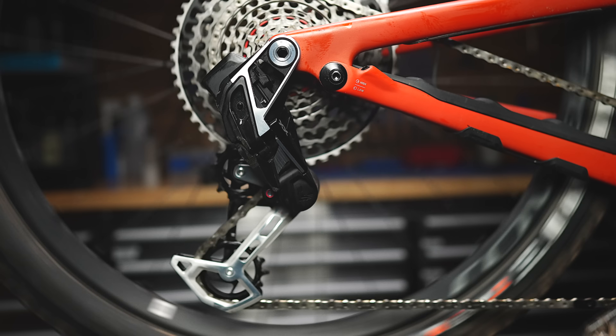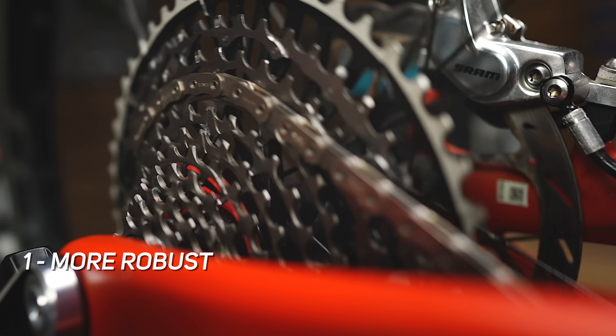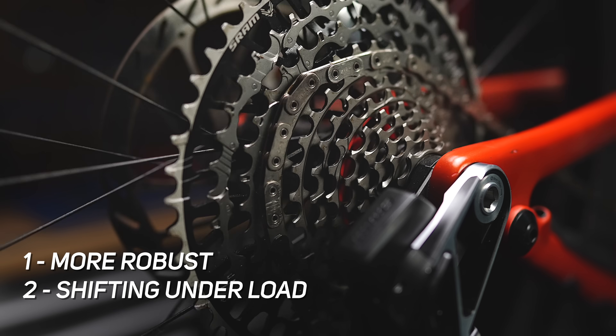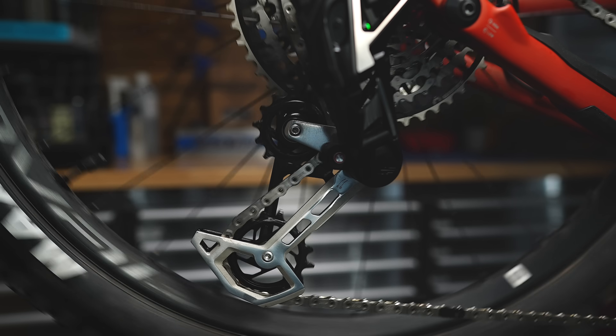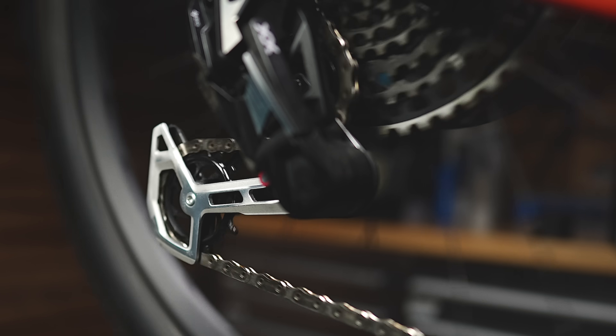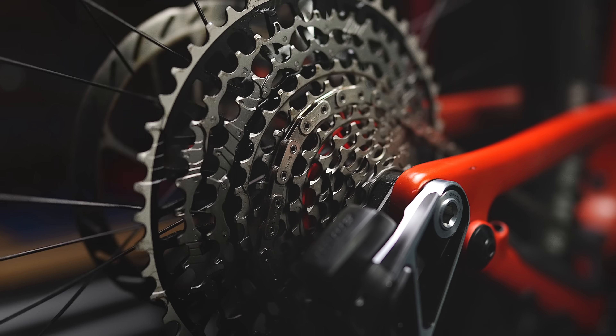Here are three key new features that SRAM focused on: more robust, better shifting under load, and ease of use. It's more simple to install, it uses no derailleur hanger, and there's not a single adjustment screw whatsoever.